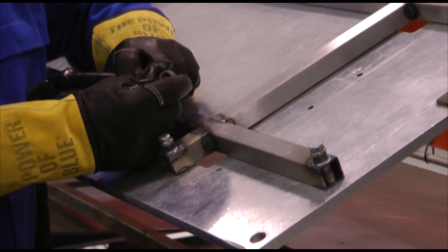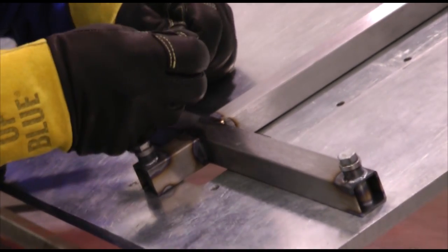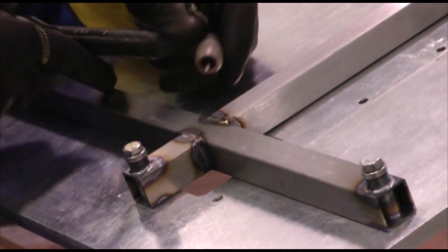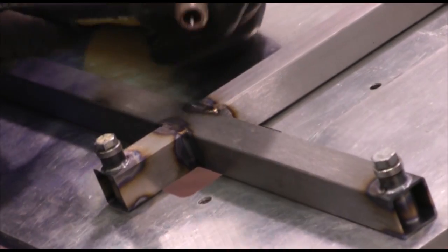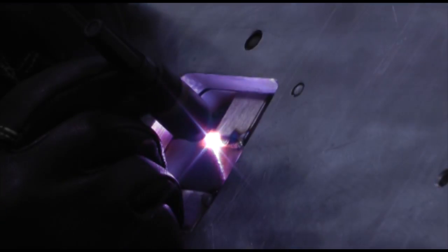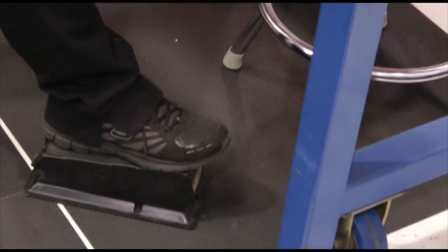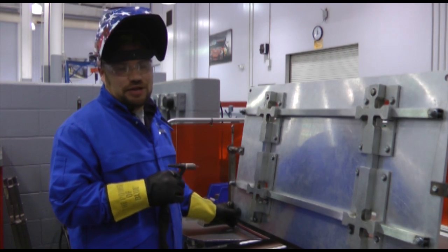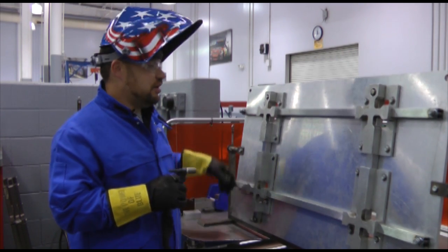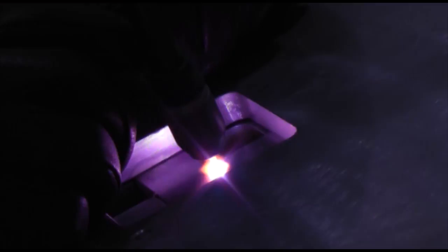For this project I'm using a special gas lens on my TIG torch. What that does is allow gas to cover the whole weld area and also allows me to pull my tungsten out a little bit further for tighter spaces in the weld. Now that we have the rack tied together, we're ready to weld. I'm going to alternate welding — I'm not going to put a lot of heat in one area. I'm going to start welding the side and alternate from place to place.